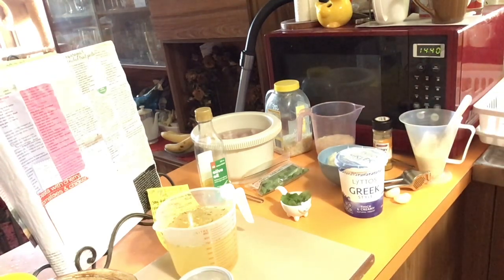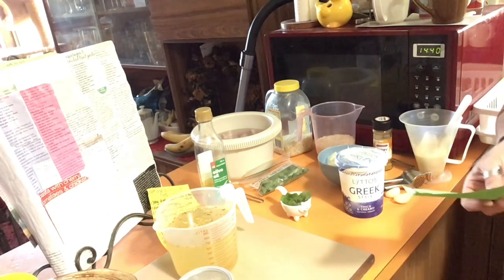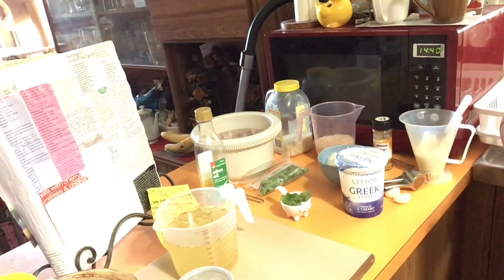Now that you know what we're doing — as I said at the beginning, we are starting it on the stovetop then going into the oven. The good thing about this one is it's going to bake in the oven for about 40 minutes, so I can pop it on and go do some more stuff. Let's go over to the stovetop and get started.